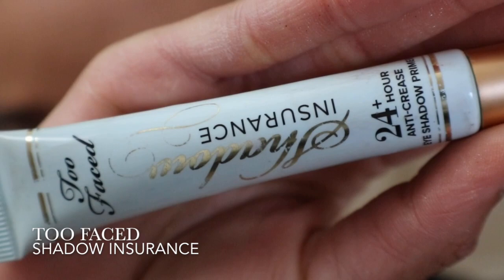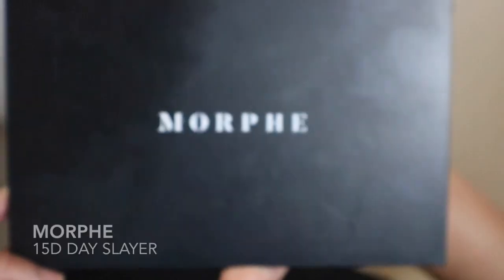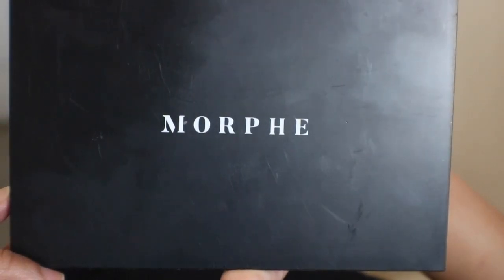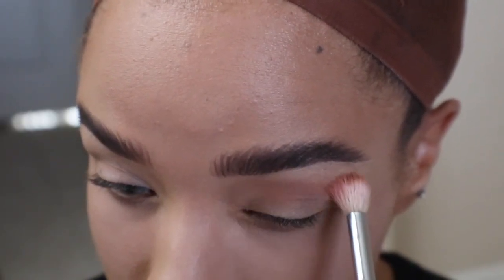I'm going to prep my eyes with Too Faced Shadow Insurance. Always prime your eyes beforehand to make sure your makeup doesn't budge. I'll be using the Morphe 15D Days Slayer Palette to start off my look. Taking the shade Forever, I'm going to apply it in my crease and blend it up and out until it's nicely diffused.